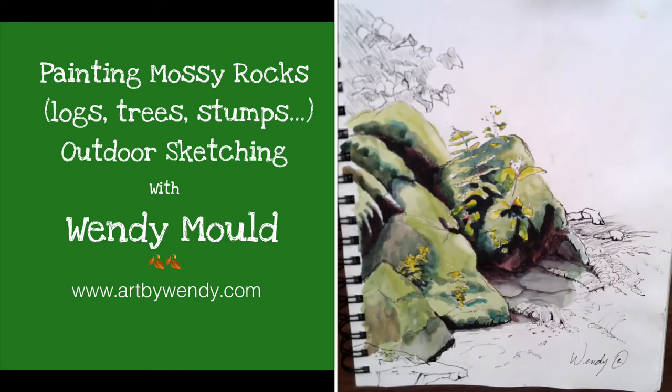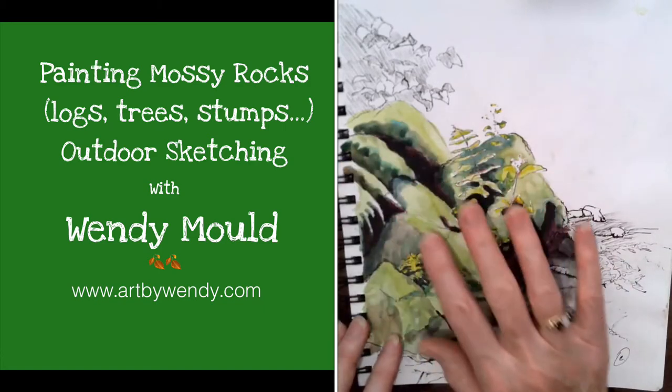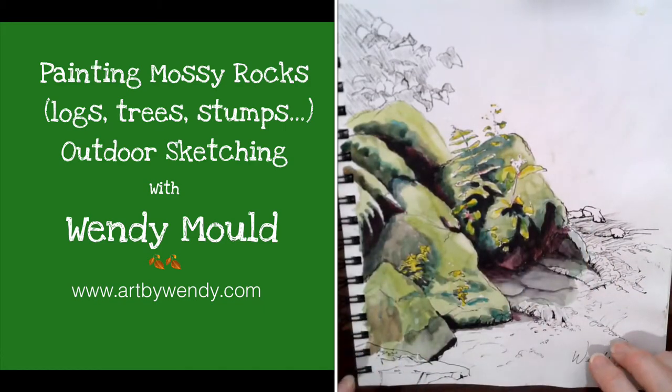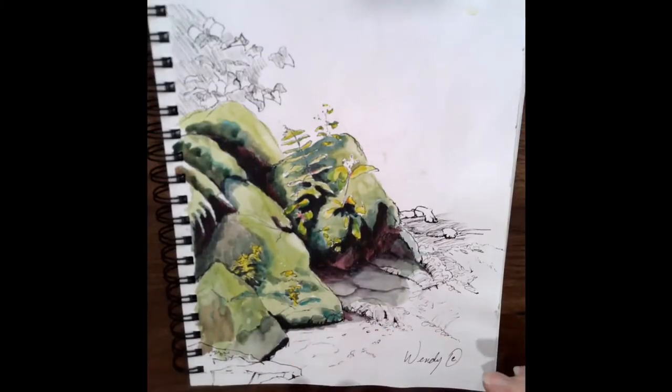Hi and welcome back to Art by Wendy's studio. Today I want to talk to you about painting mossy rocks. Well, actually here on the west coast we have mossy rocks, mossy logs, mossy stumps, mossy fences — lots of moss everywhere. So it's really useful to be able to produce a nice fluffy mossy look.